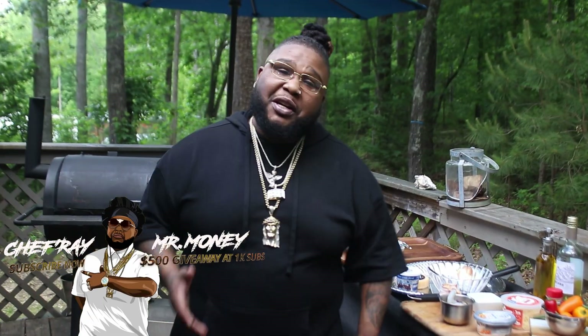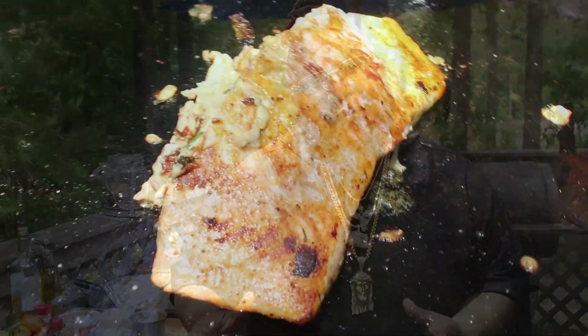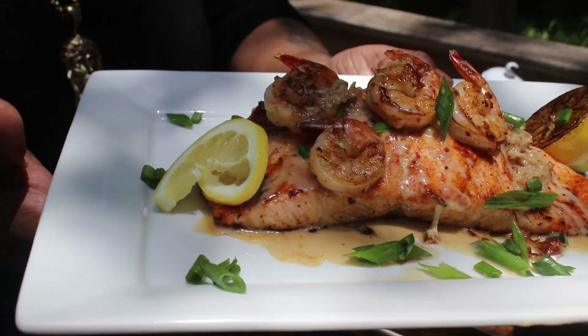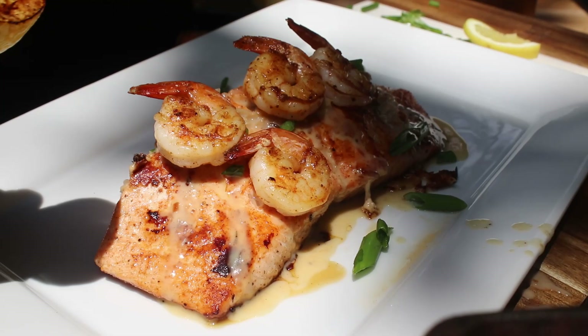What's up JPC Gang? Welcome back to another episode of Jam Packed Cooking. That's right, it's your boy Chef Ray Mr. Money. We back outdoors. We're doing dreamy super sexy savory stuffed salmon. If you ain't got to dream about it, we're going to make it a reality right now. This is another episode of Jam Packed Cooking — Let's Eat 44. Let's go baby.